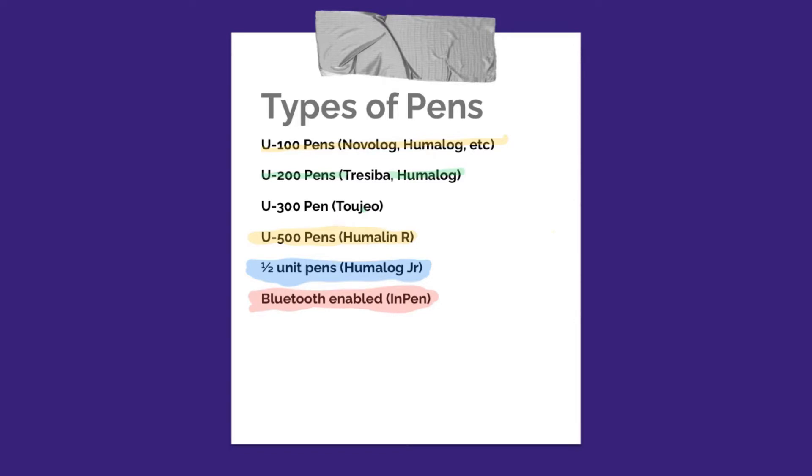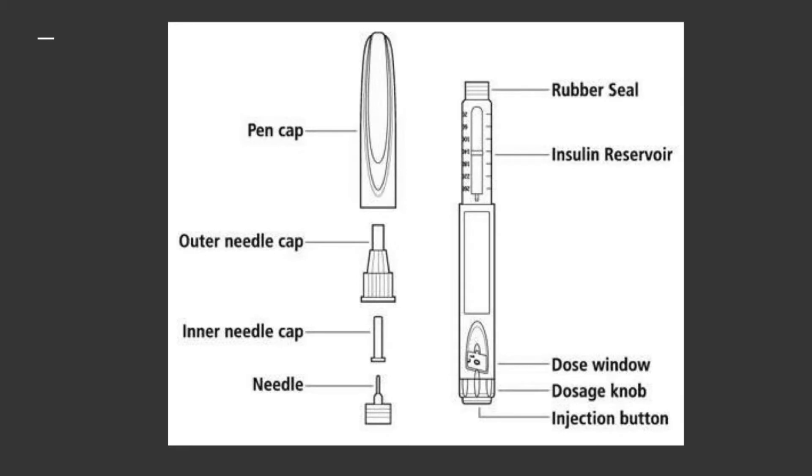These Bluetooth pens give you that extra tech aspect that you would get with an insulin pump, but you still get to use your pens. Pretty much all of the pens are going to have the same parts. They may be different colors and have a slightly different feel to the clicking, but once you know how to use one type of pen, you know how to use them all. They are pre-filled with insulin — typically about 300 units — and you can see in the reservoir how much insulin you have. There's a little window that allows you to see what dose you're dialing up, and then the little knob and injection button are on the end.